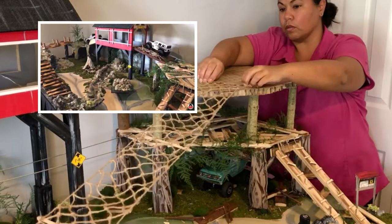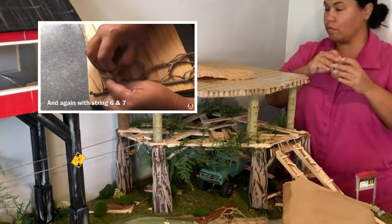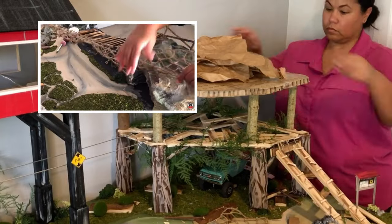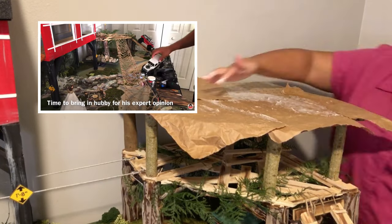Over here you'll see that I am test fitting that cargo bridge that we made earlier. I've got that little preview up above - if you haven't seen that I'm gonna put a link at the back end of this video because it's pretty awesome. I grabbed some brown paper bag, wrinkled it up to give it some texture, and then you'll see that it's just kind of glued into place.